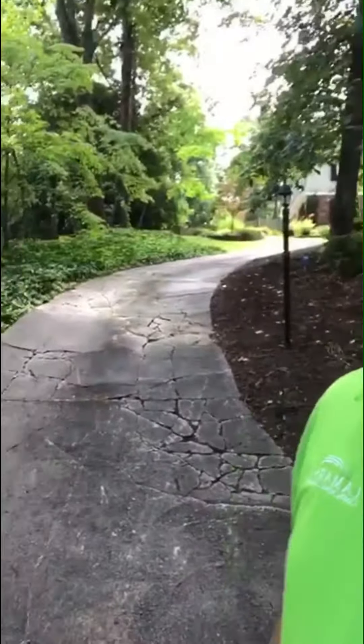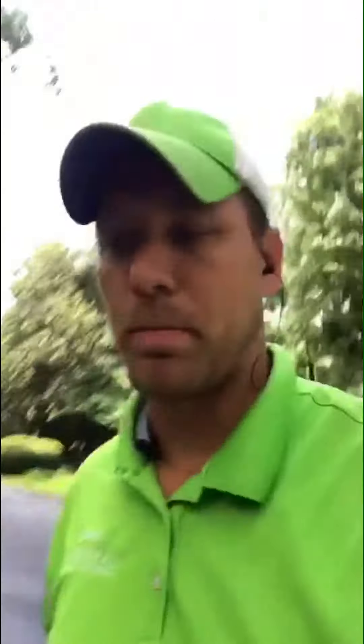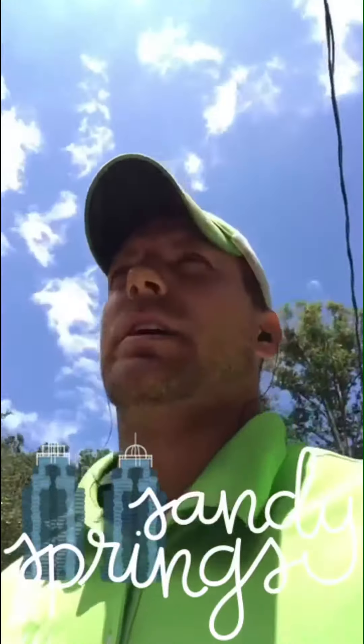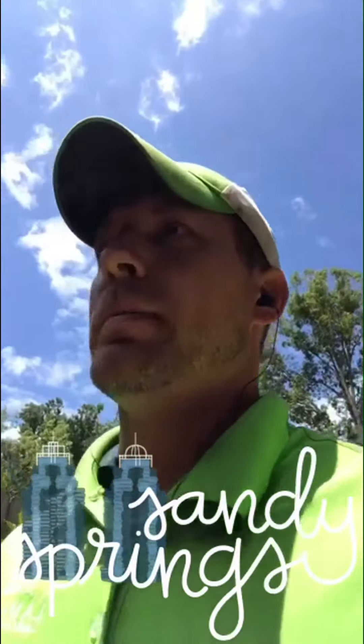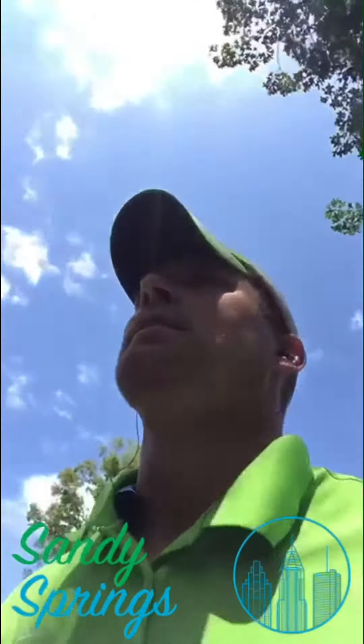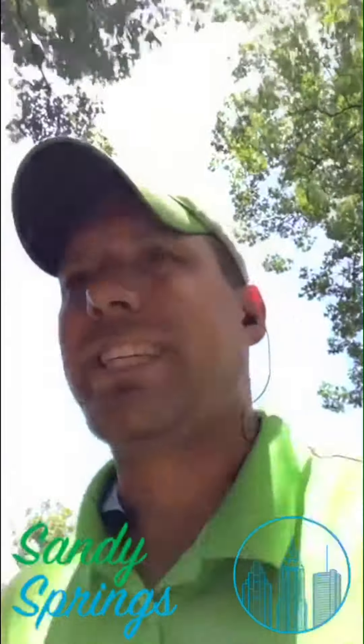I'm going to go check on some stumps that we've got ground up for that little backyard thing we were doing last week. You guys can see this is what those guys had to haul the tree down to put down right here. Here's what we're going to try and do today — really every day, actually. We try to educate, inspire, and inform, and maybe entertain along the way. Today we're going to talk about these trees and the stumps we've got ground up.